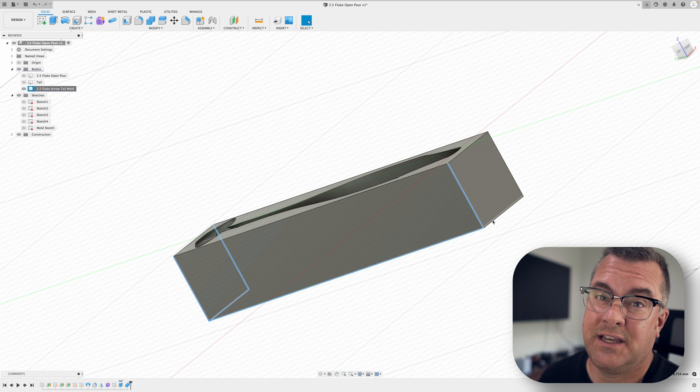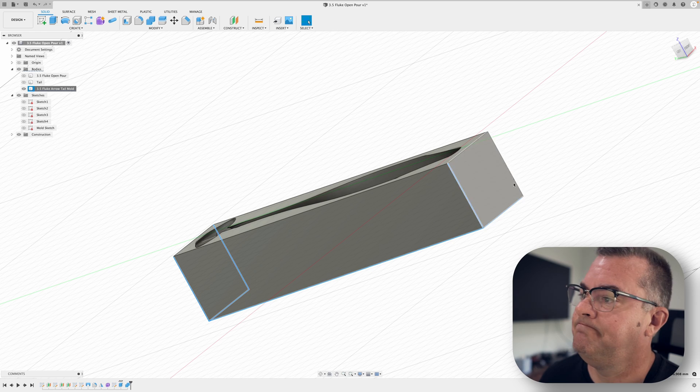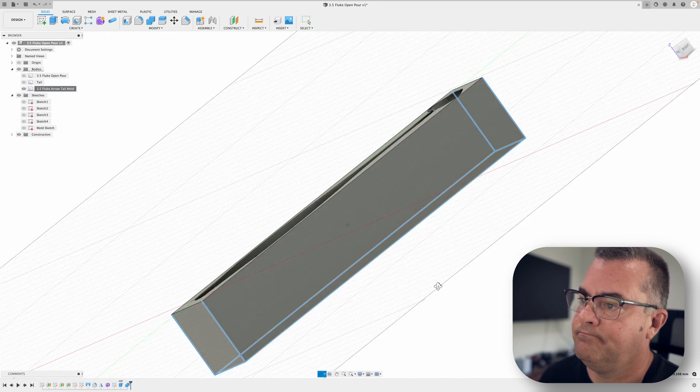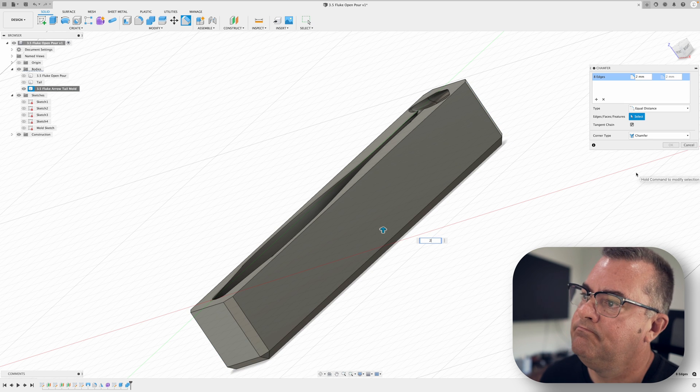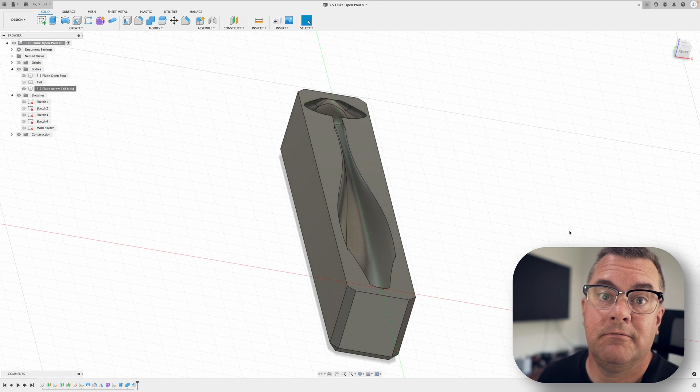Now we're going to add chamfers to the outside edges to save a minuscule amount of resin and make it easier to get off the build plate. I'm selecting the edges rather than all the faces because I don't want to put a chamfer on the top edge.